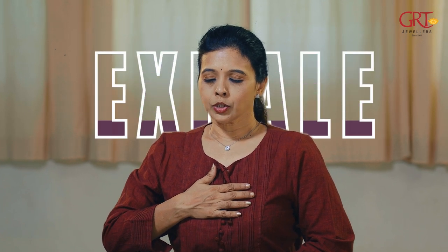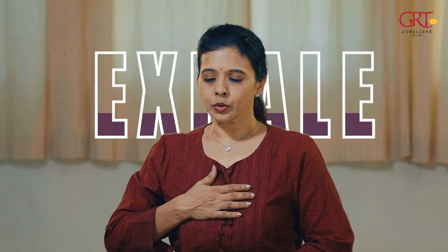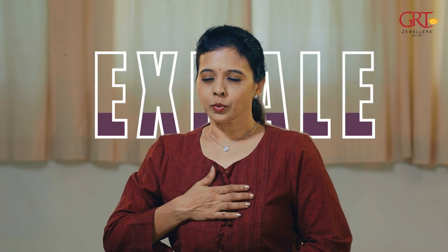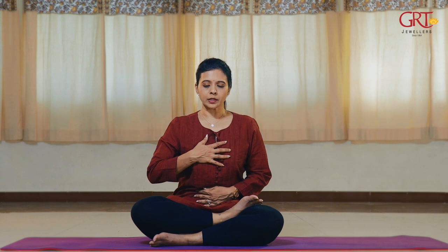Next, extension of exhalation. Again, your back is straight, chin is tucked in. Place one palm on your chest and the other palm on your abdomen. The inhale is going to be free, and the exhale is going to be extended — two seconds, three seconds, four seconds. Inhale free, exhale one-two. Inhale free, exhale one-two-three. Inhale free, exhale one-two-three-four-five seconds. Like this, you can go up to the count you are comfortable with.